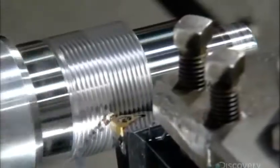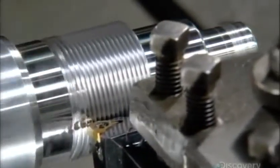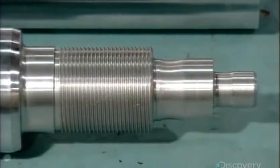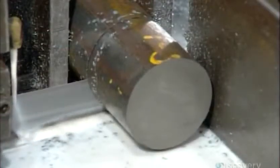The tools cut threads in one end and also carve various diameters. This will have a cushioning effect as the machine the cylinder powers cycles down. The other end of the rod will be attached to the piston, which is now taking shape as a special tool bores through the center to create a threaded hole.